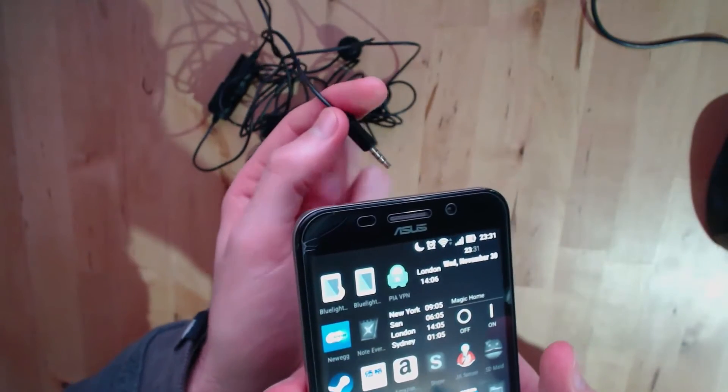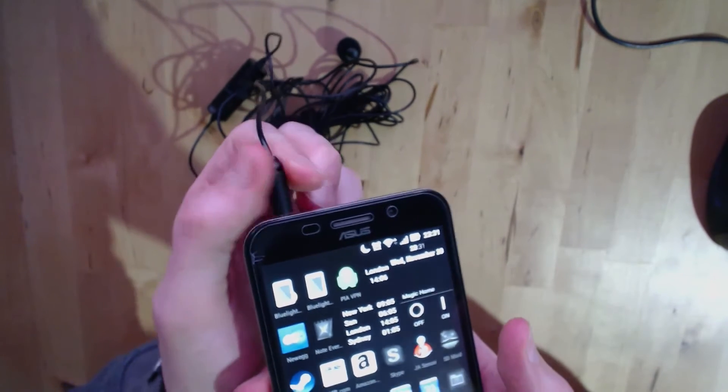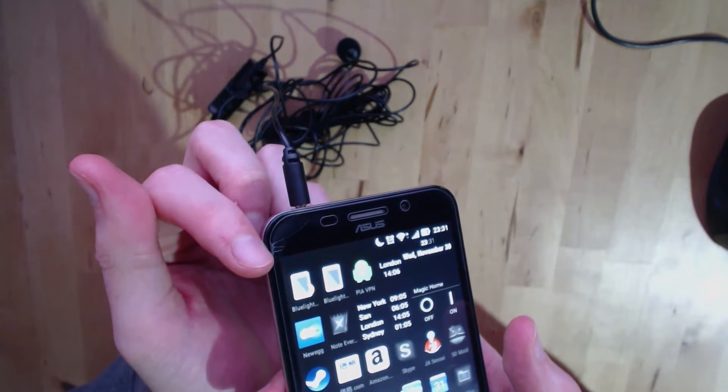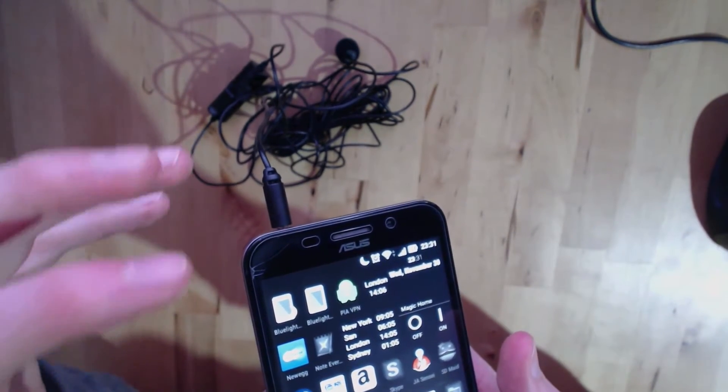This is an Asus Zenfone Max running Android Marshmallow, and you'll see when I plug in the microphone, the headphone icon comes up briefly but then quickly disappears. It recognizes the microphone but doesn't stay there.